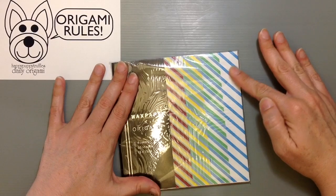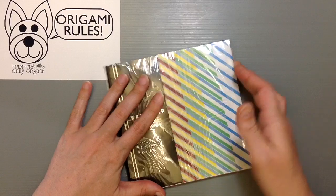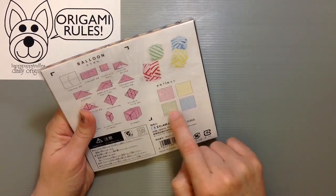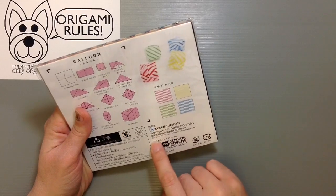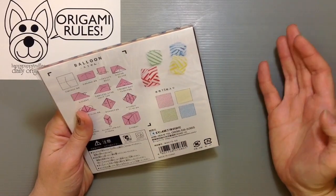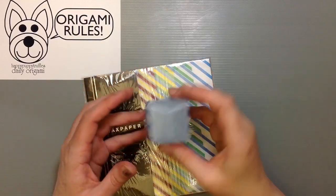There are four different colors and 60 sheets, so you get 15 sheets of each color — just some simple red, yellow, green, and blue. It's made by Ehime, which is a company that makes paper in Japan. There are directions for the traditional balloon included, and I've made one with one of the pieces here.